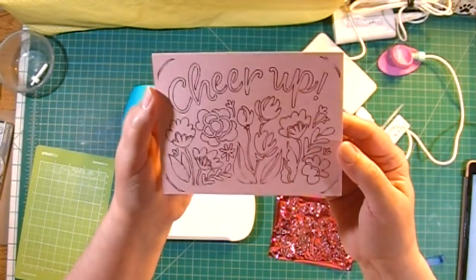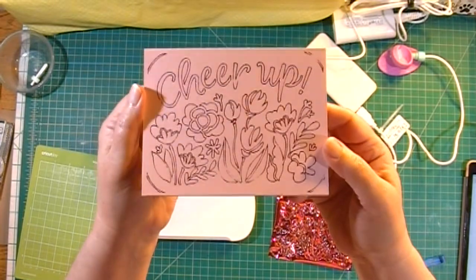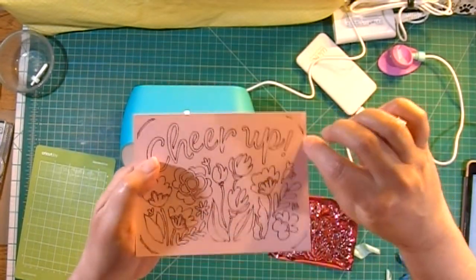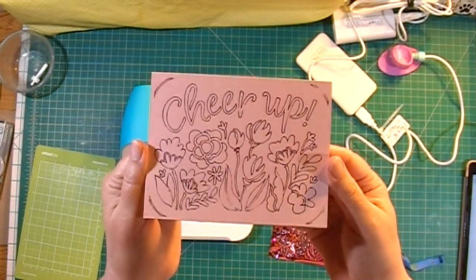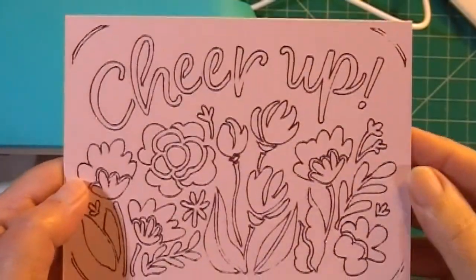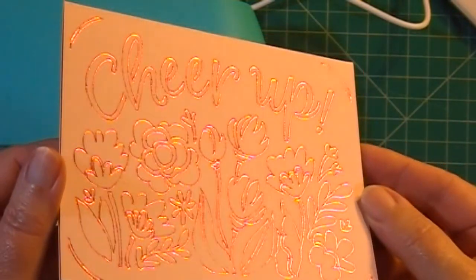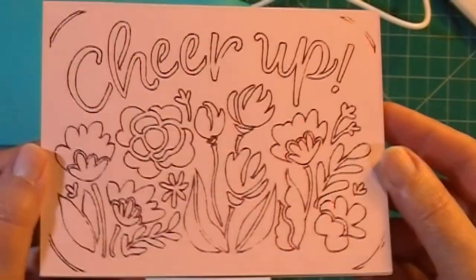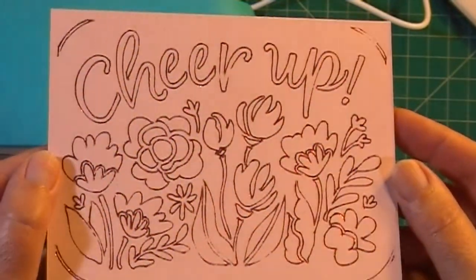And here's the reveal of the foiled result. It's not too bad — I wish there was a way to edit so we could leave off the corner decorations. Here is the final result of foiling instead of cutting one of the Joy insert cards. I hope you enjoyed this video!